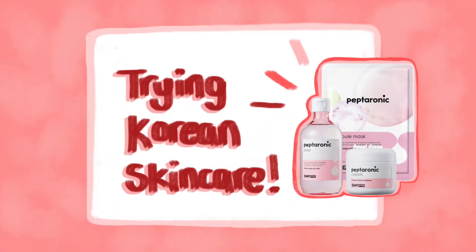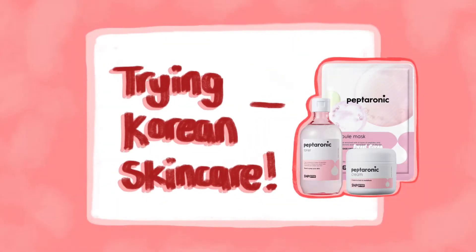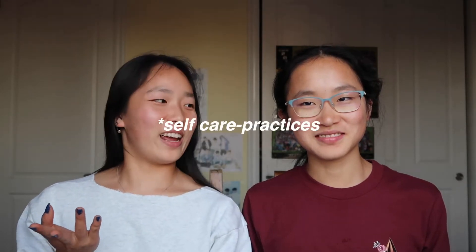Hi guys, we're back again. As you can see from the title of this video, today we're going to be doing something that we don't do very often, which is skincare. Along with the skincare, we're going to be sharing a couple of our personal self-care practices and what it means to us, and maybe some tips — if we feel qualified — or we'll talk about some things that we're working on to better ourselves.